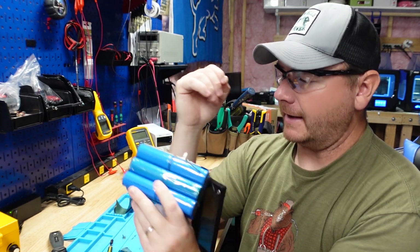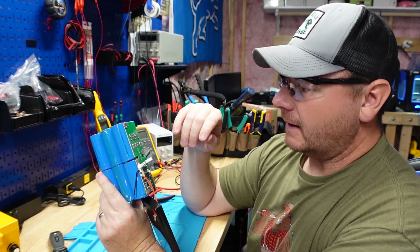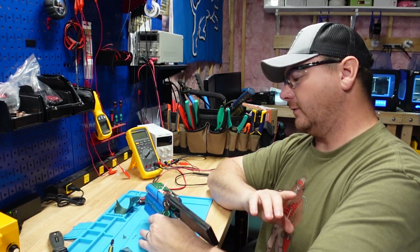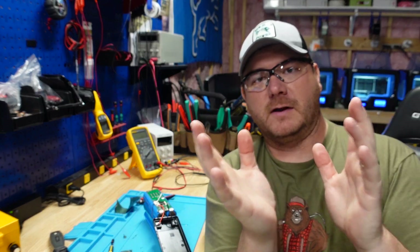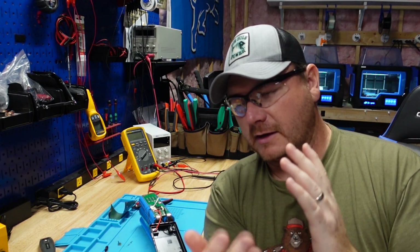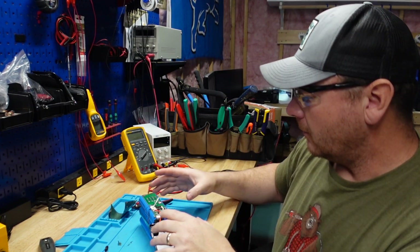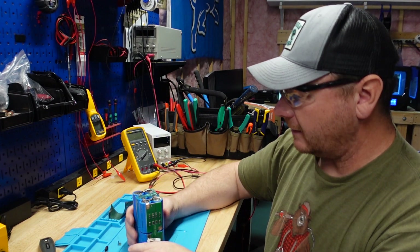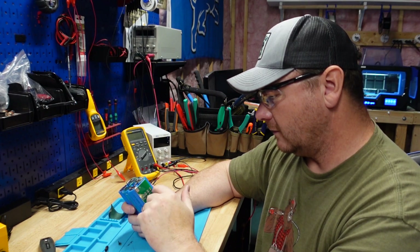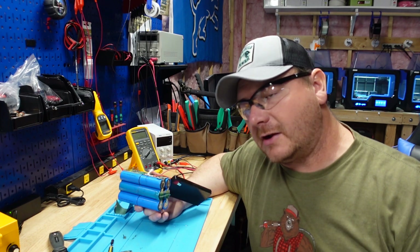I really like that their BMS is freaking huge, and I see why they did that. Instead of having those balance leads — in previous videos I mentioned your balance leads are all positive and you don't want them crossing each other or touching your cells — Markham did away with that whole issue by making their BMS larger and just running nickel strips straight to the BMS. I also see a thermometer here and I'm curious if they have a low temperature charging protection circuit.